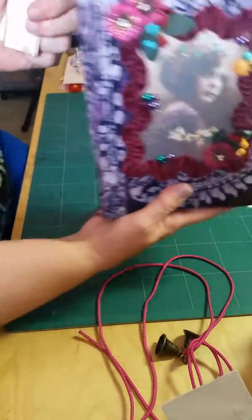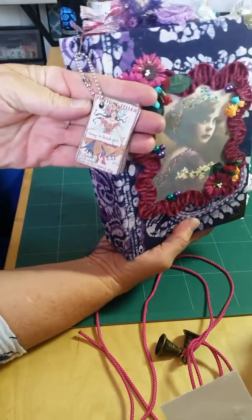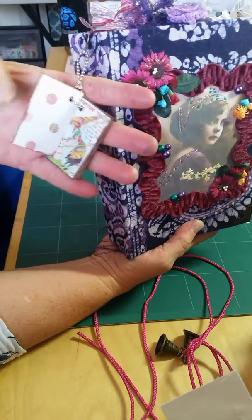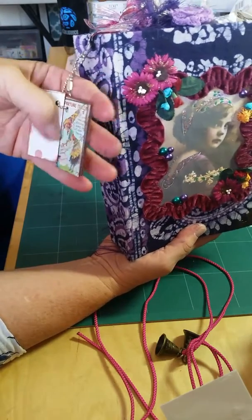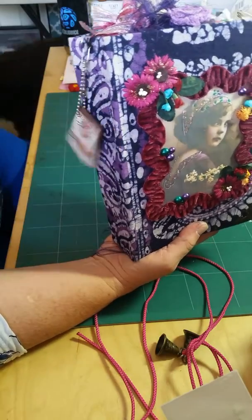I made this little dangle thing that has gypsy figures on it. You might have seen it in a previous video that I did today. I just love them — I think they're so cool. So she got one of these on her book.